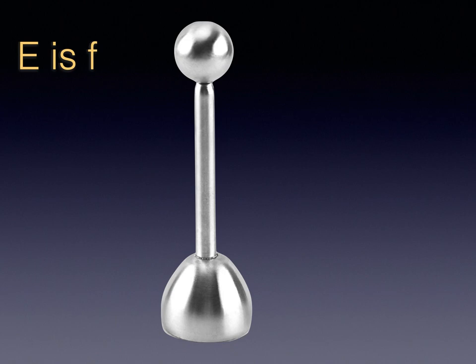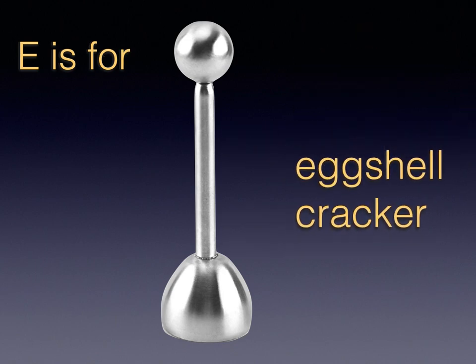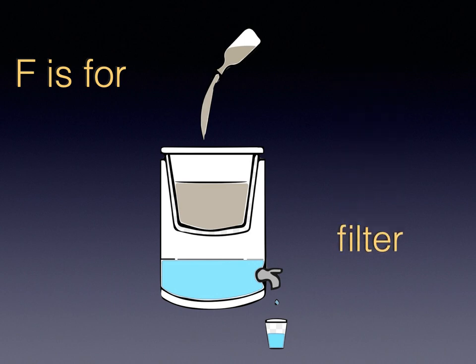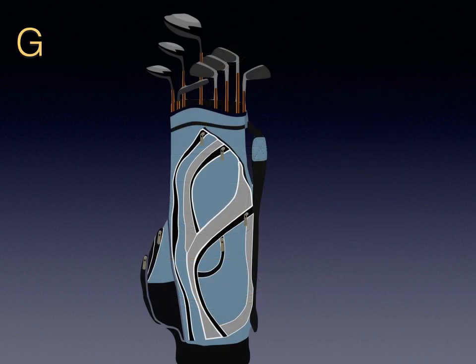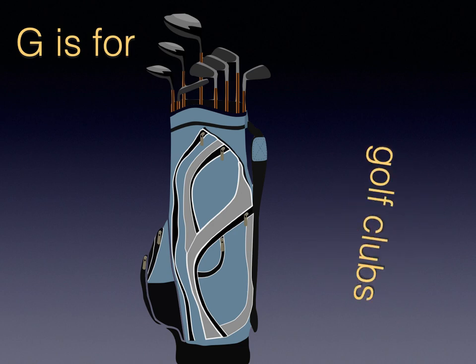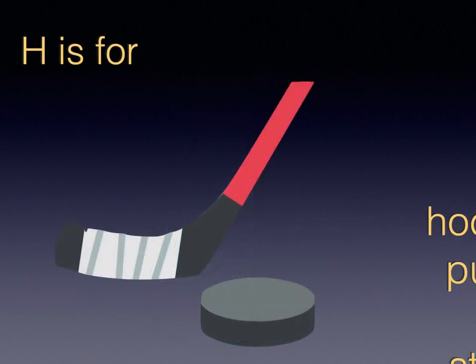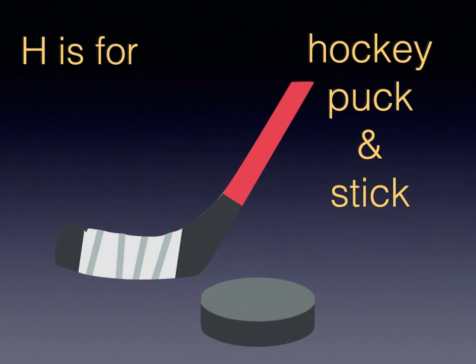E is for Eggshell Cracker. F is for Filter. G is for Golf Clubs. H is for Hockey Puck and Stick.